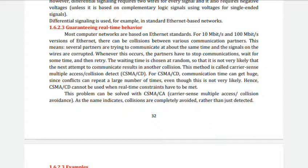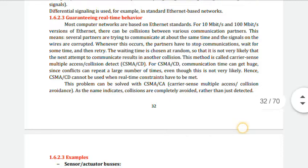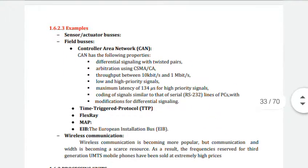Using CSMA/CD we detect collisions, and using CSMA/CA we avoid collisions. Various examples in this communication area include sensor/actuator buses, field buses, time-triggered protocol, FlexRay, MAP, and EIB (European Installation Bus). In sensor/actuator buses, they provide communication between simple devices such as switches or lamps and processing equipment. There may be many such devices, and the cost of wiring needs special attention.